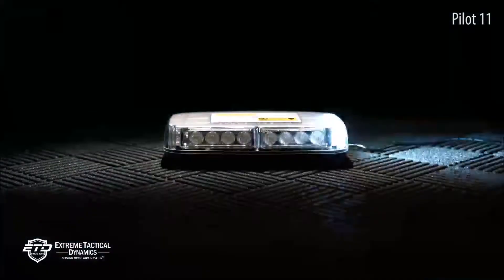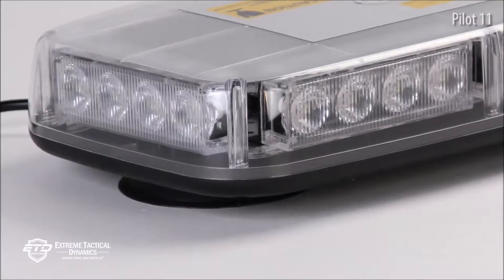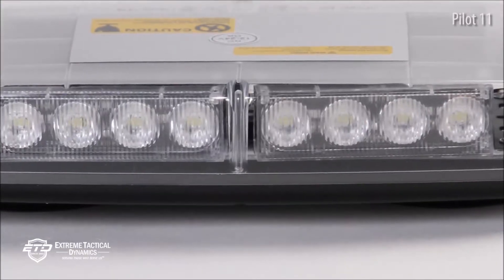One of the best things about the Pilot 11-inch light bar is how easy it is to install. There are heavy-duty magnets on the bottom of the unit that connect to the roof of a vehicle and keep it in place.